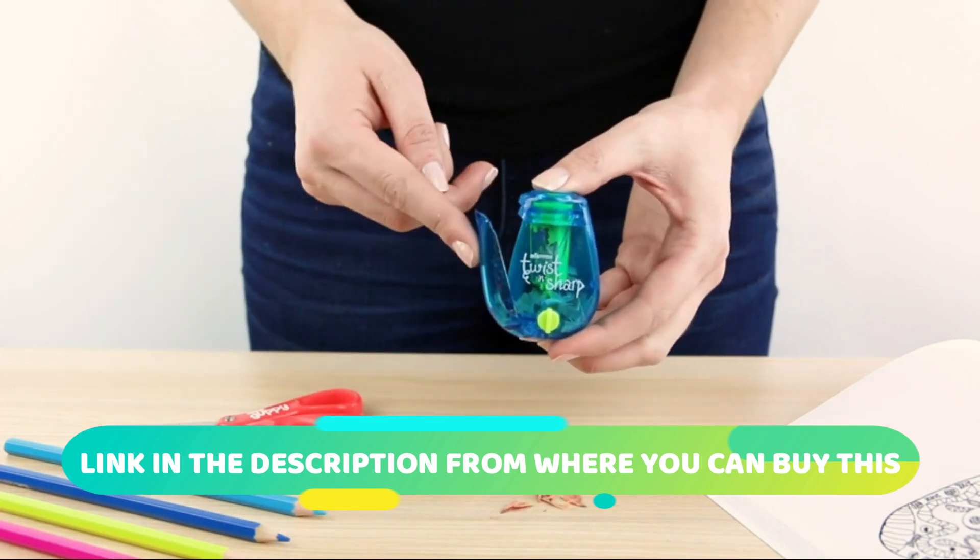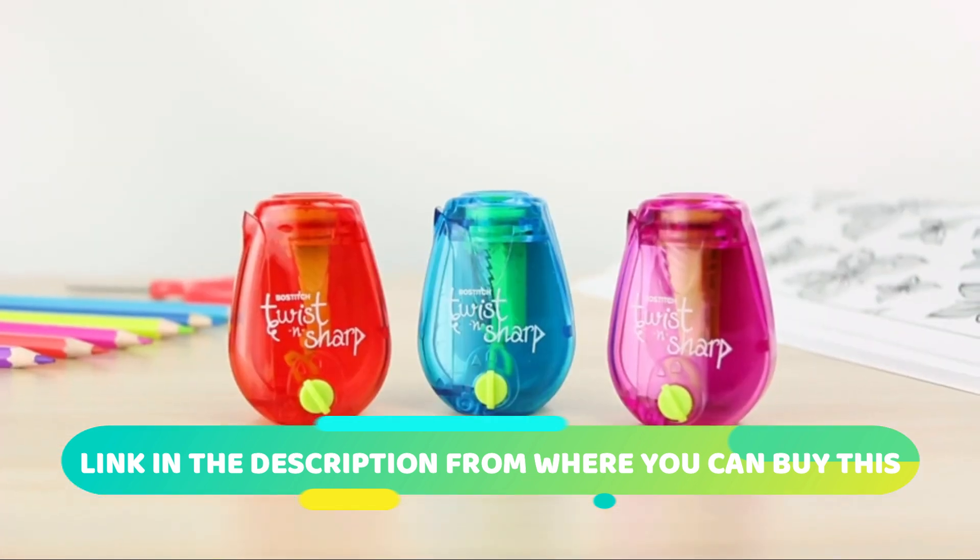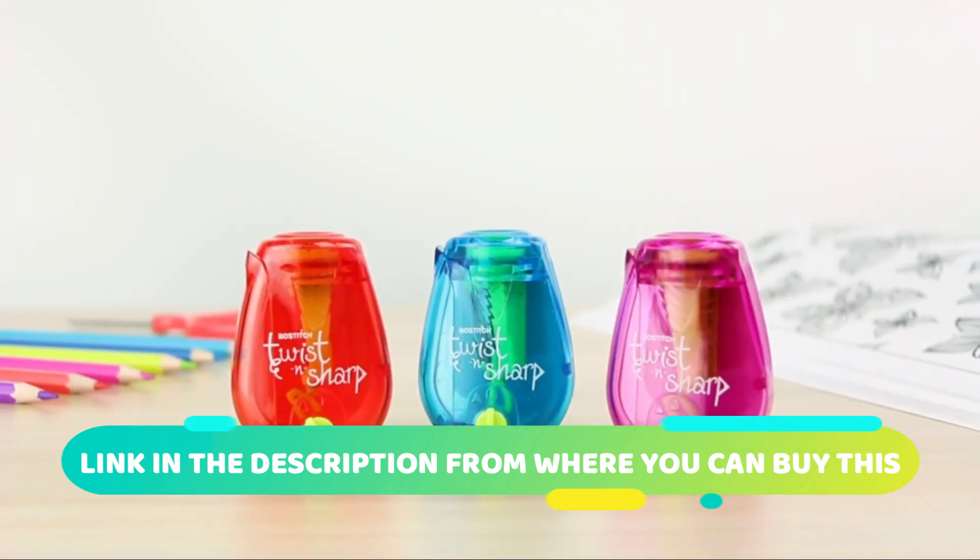The compact size and lightweight design make it easy to carry in a backpack or pencil case, so you can have it on hand wherever you go.